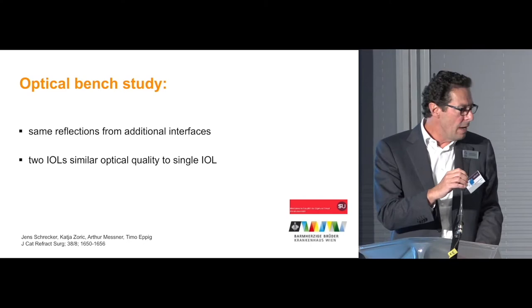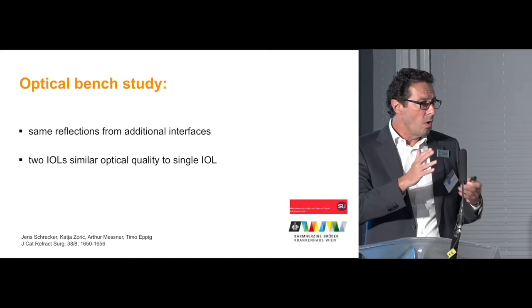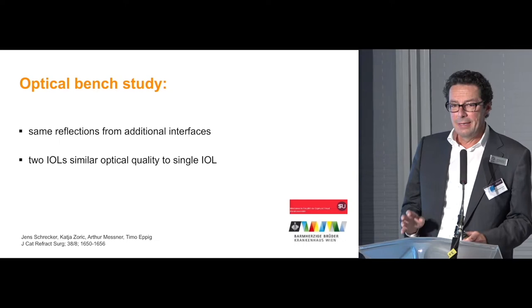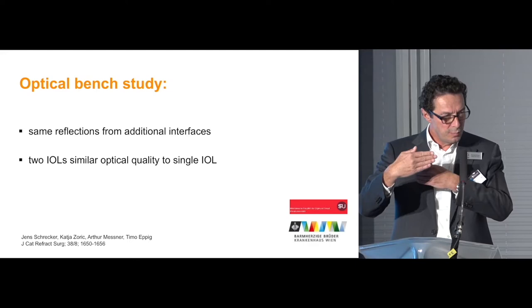More important, in my opinion, is the data from the optical bench. One might think that having four surfaces within one eye creates more glare or optical problems. But Dr. Schrecker found — and published in the Journal of Cataract and Refractive Surgery — that there are almost the same reflections and no additional light loss. So the optical quality is about the same with two lenses in the eye in that position.